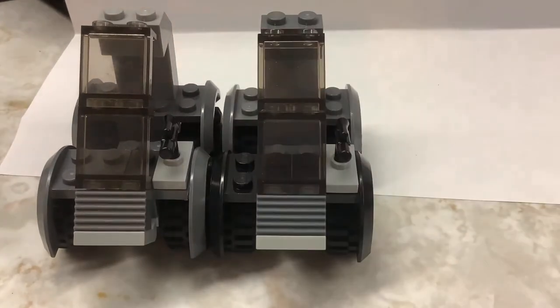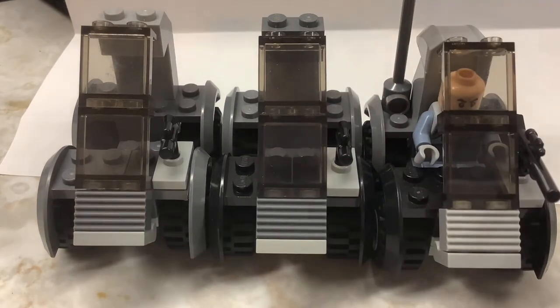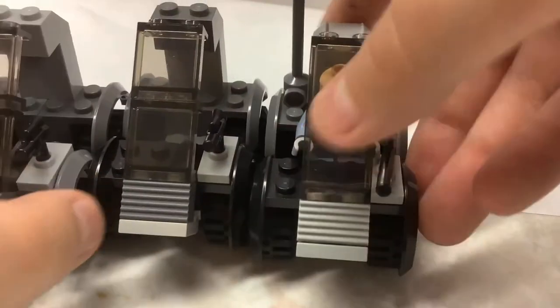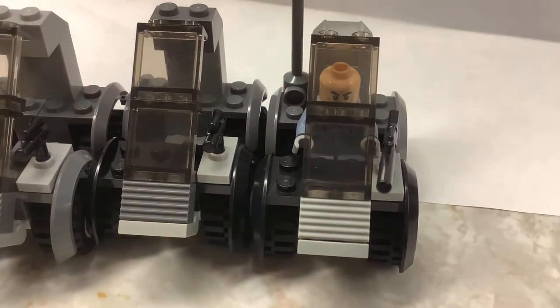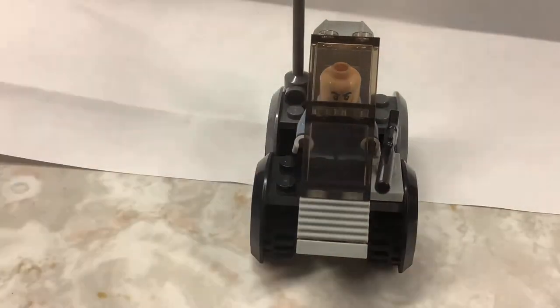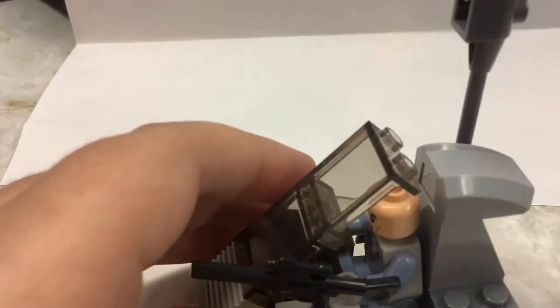I have five of these small vehicles, including what I think is the mothership, which is this one right here. I have five scouts in total, and this is the mothership.